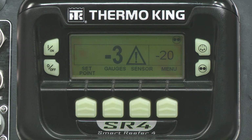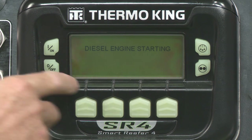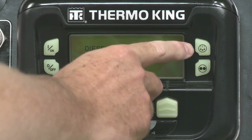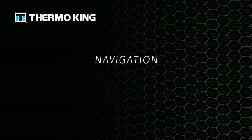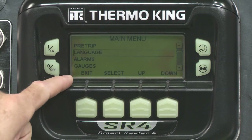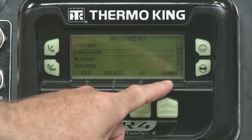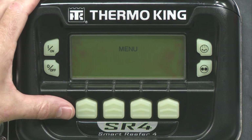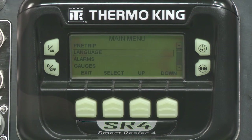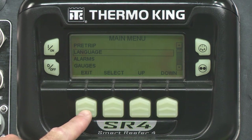There are four hard keys, each with a single function: ON, OFF, MODE, and MANUAL DEFROST. However, the power behind the SR4 lies in the soft keys. This is where you really make a difference in controlling your load. Menu is the most important key. From here, you'll be able to navigate deep into the system. The other soft keys include scrolling features, exit, and clear.